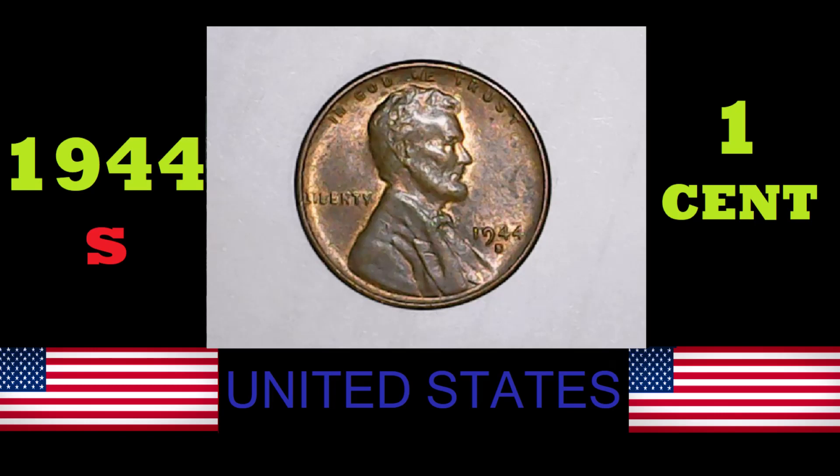I have a few things to say about the coin, so let's just get straight into it. The designer of the 44 S one cent was Victor David Brenner. This coin comes with a plain edge. Its weight is 3.11 grams, with a diameter of 19.0 millimeters. This coin was minted in San Francisco, and it has a metal makeup of 95% copper and 5% zinc.